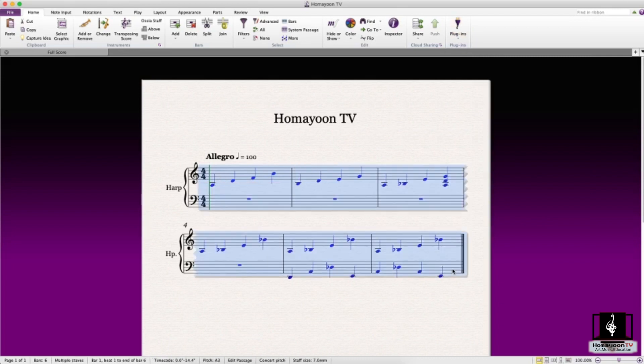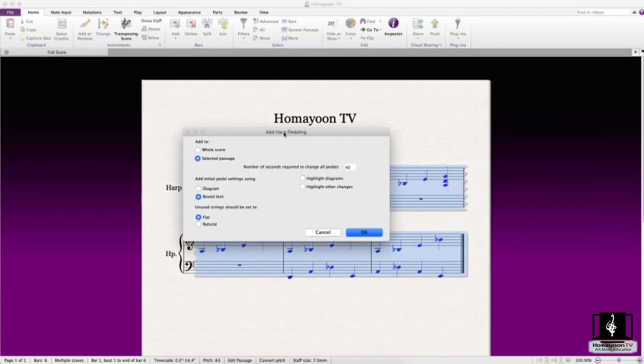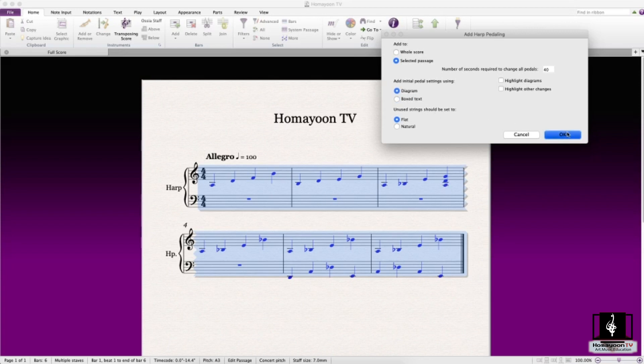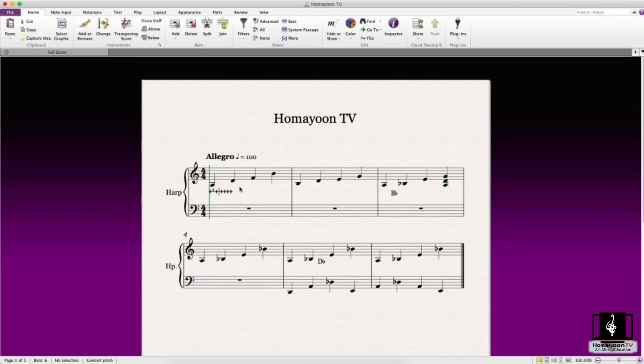Before that, we need to select the passage and make sure you select both staves. Then we go to 'Add Harp Pedaling.' You can add to the whole score or to the selected passage. There are two options: the diagram, which shows the normal pedaling diagram, and the text option. The convention is to use the diagram at the beginning of each movement and piece, then show only the changes after that.